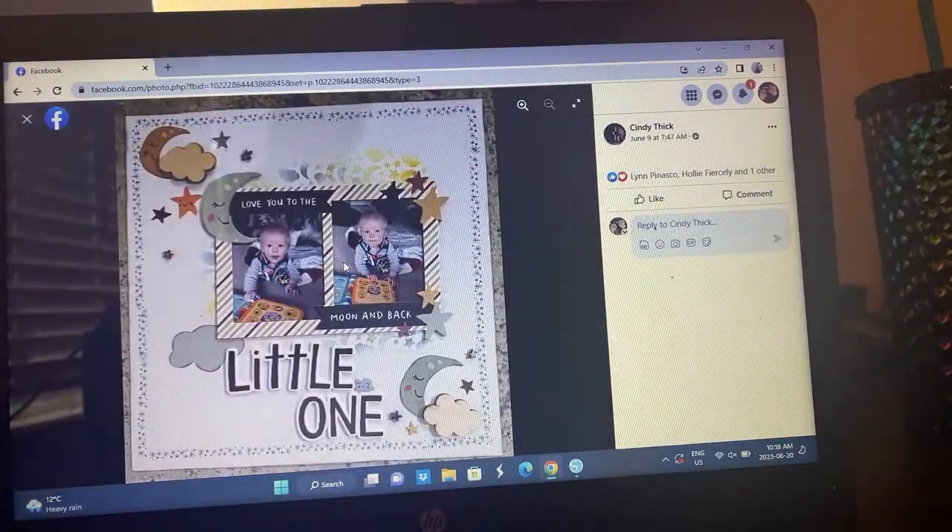Cindy has been working with the Boho Baby collection from Simple Stories — one of my favorite collections. I've loved watching all of these layouts. She did some stamping as the square element and the moons in place of the florals. Super cute.